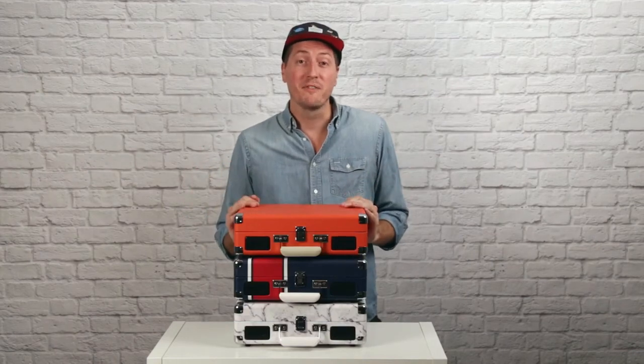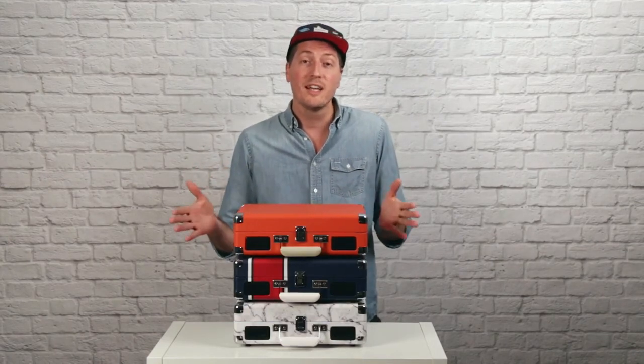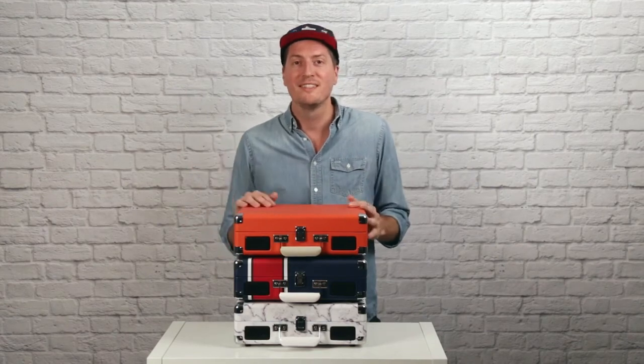The best part is, it comes in a lot of different colors and patterns, allowing you to match it to your personal style. Once again, this is the Cruiser Deluxe. I'm Jason — see you later!